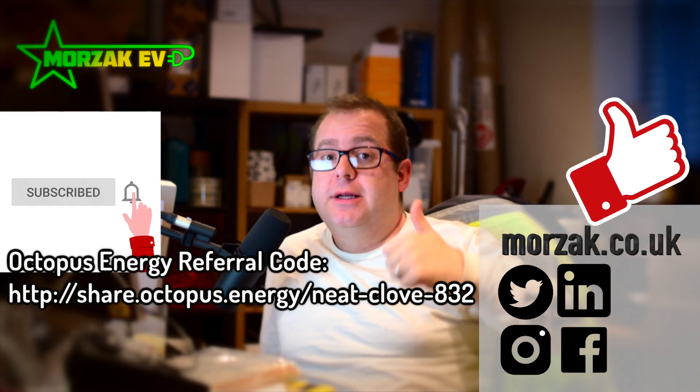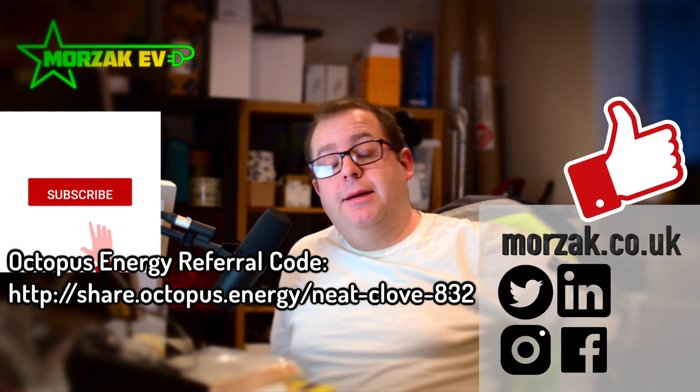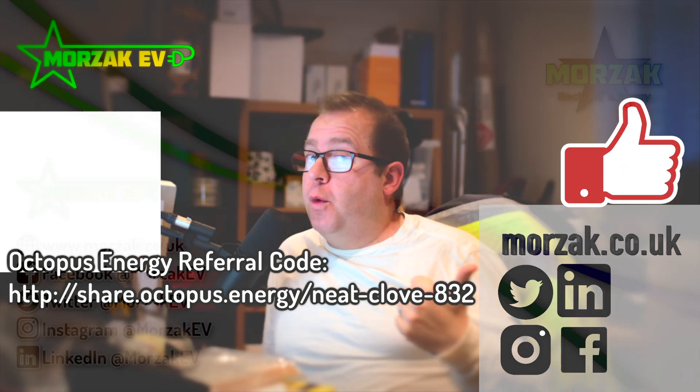If it was useful, cheeky thumbs up on that like button, subscribe, hit the bell icon, check out our other social media, use our Octopus Referral Code, and Happy New Year. Thanks very much for watching.